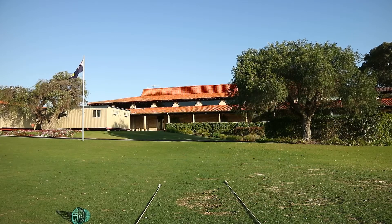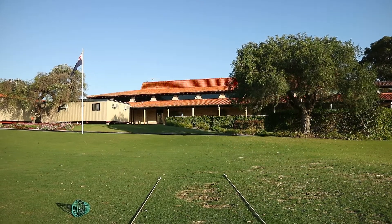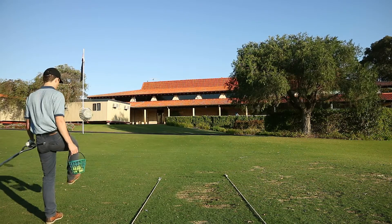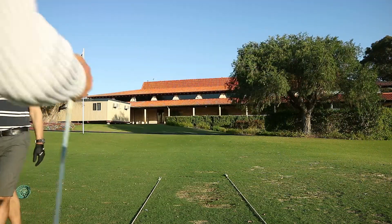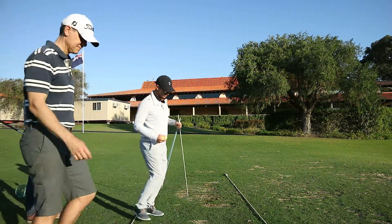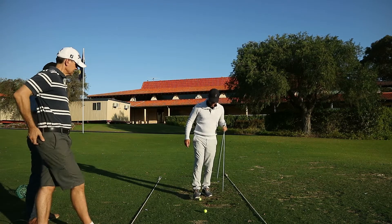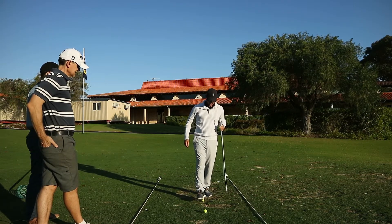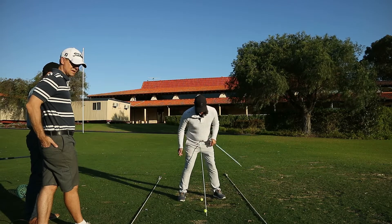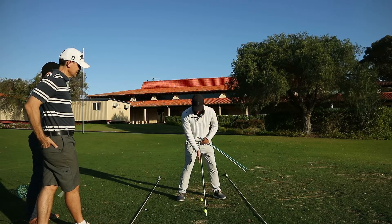It all comes from that initial part of the takeaway, where we take our setup and work back — the hip sets up and the shoulder dips, and now we're in all sorts of trouble. So I'm going to give you a drill — some static work to give you an understanding and a feeling of what the body should feel like. Put two balls down on the ground, one here and one here. Then you're going to set a stick over the top of the two balls, so when you look down your target line you'll be able to see both golf balls underneath the stick.